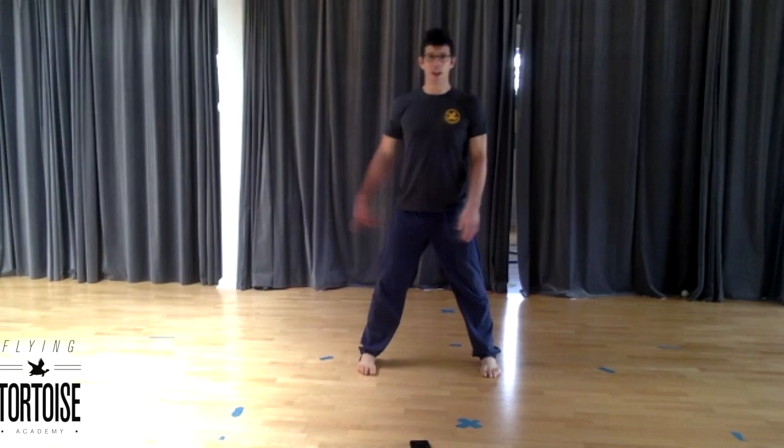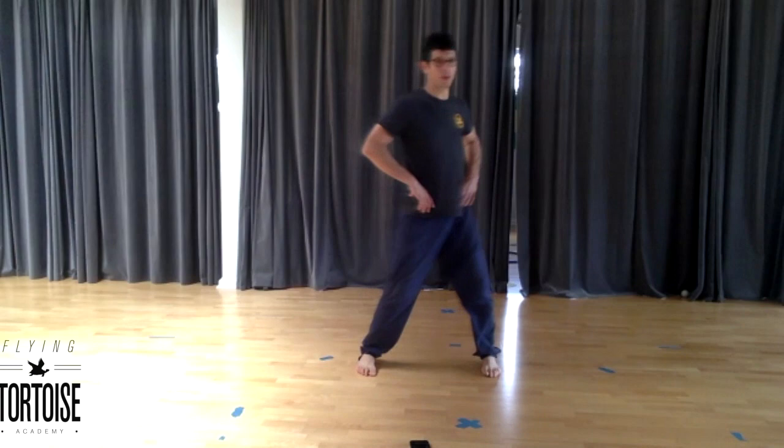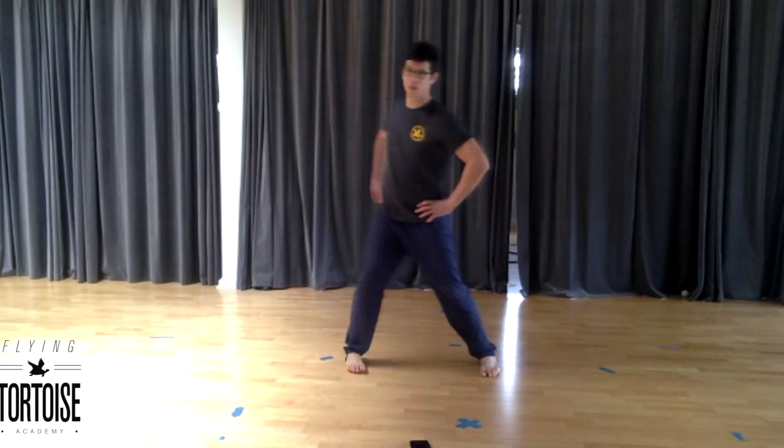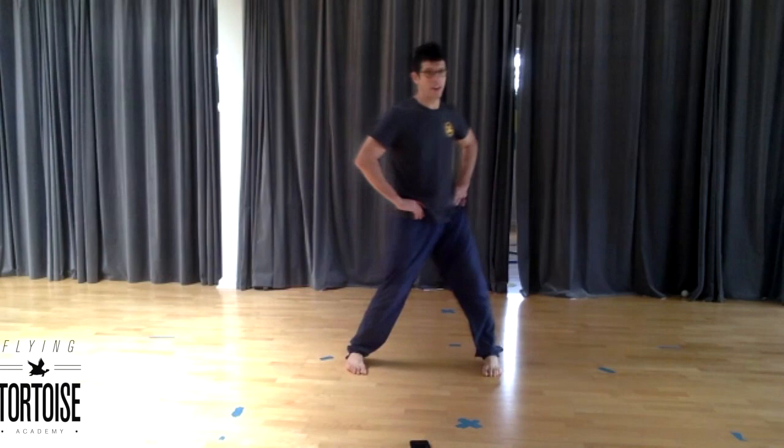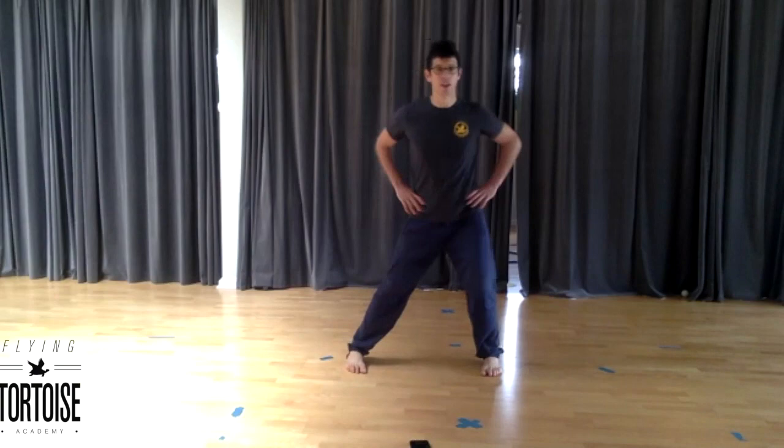Going back to that first leg again, internal rotation. First couple, just feel out what that circle is. From there, adding in foot grab, belly drawn, head and neck lift. If your stance is uncomfortable, it's totally okay to make it more narrow or wider depending on what your hips need.